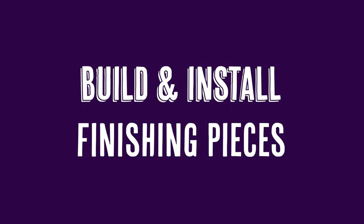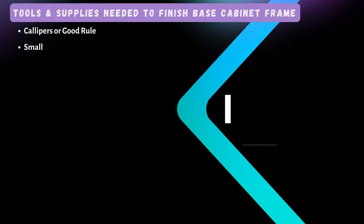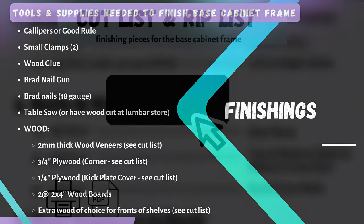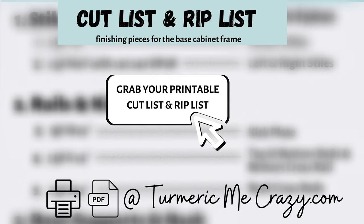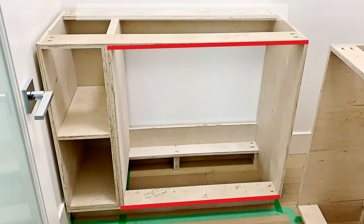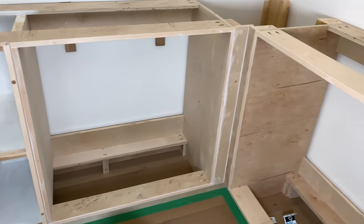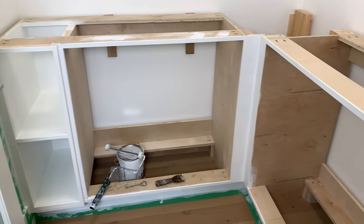Now it's time to build and install our finishing pieces. Here's a list of all the tools that you'll need. A free cut and rip list for these finishing pieces is also available at turmericmecrazy.com — you can find the link in the description below. You'll notice that the fronts of your base cabinet frame are not very pretty looking — they're very rough. We need to make some finishing pieces so that they look nice and smooth, and you can either leave it as wood or paint them.